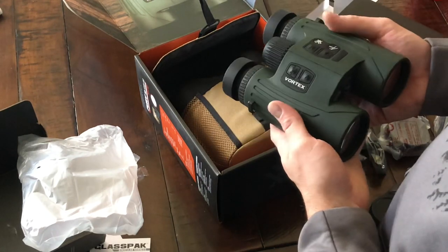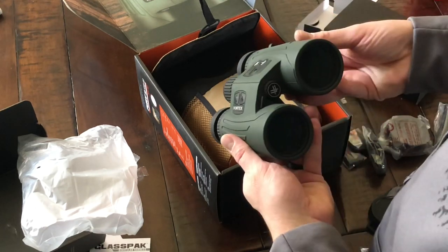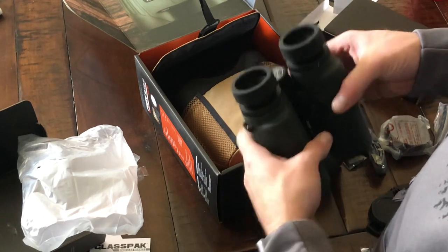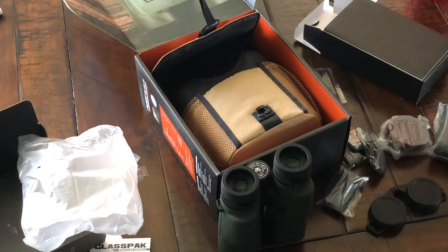There you go — that's the unboxing of the new Feely HD 5000s. Not bad; I'm excited to test these out and get them out in the field. Alright guys, thanks for watching.